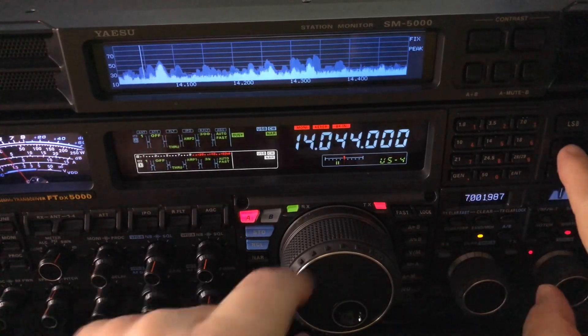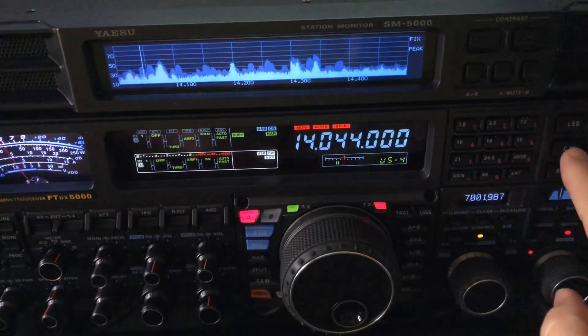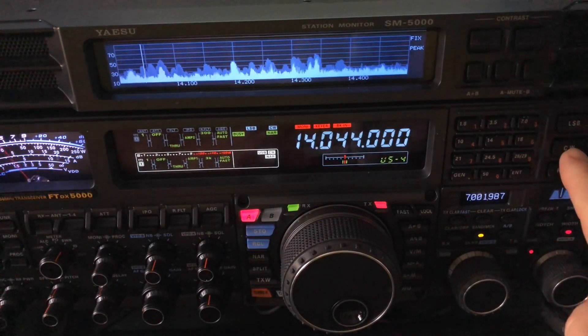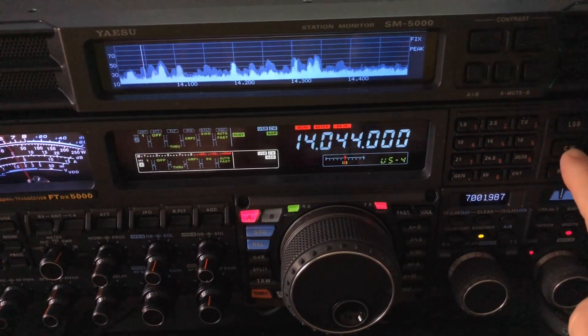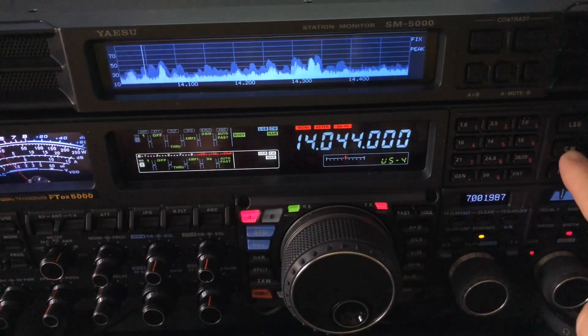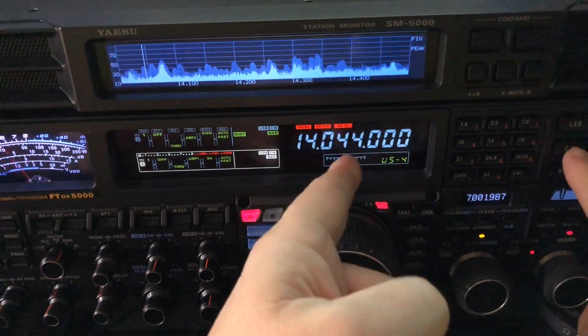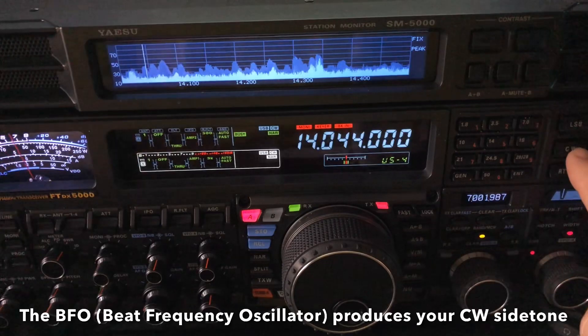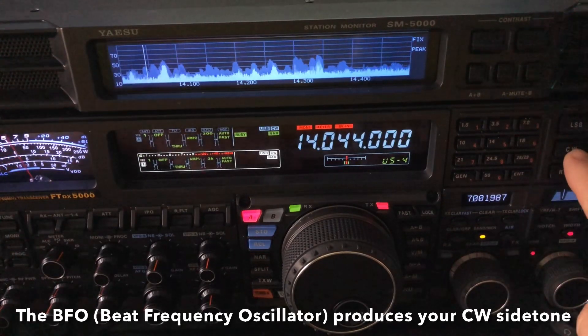You hear that? He's a little off — you can see it by the indicator here. See the pitch change when I switch. I went from CWU to CWL. That just changes which side of this carrier frequency my beat frequency oscillator is inserting the signal that's going to produce my side tone.